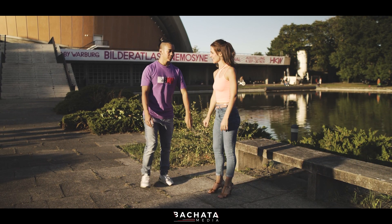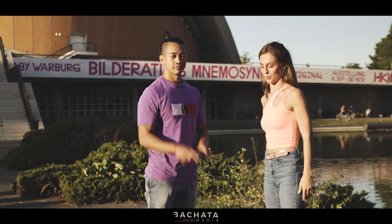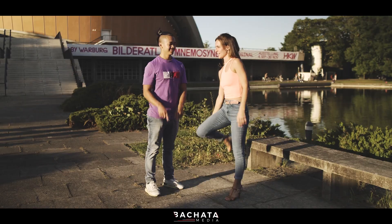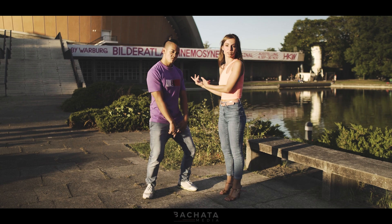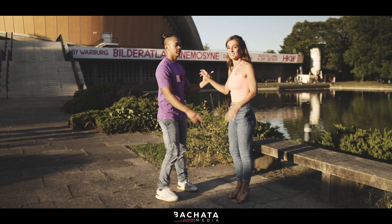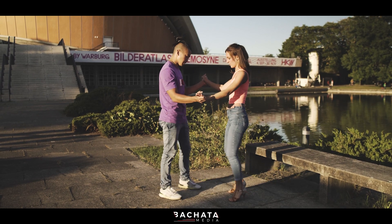Pas de bourrée is one basic step found in all dance styles all over the world. It starts in ballet, hip-hop, and we also do it in Bachata. It is always three steps: one, two, three, four.